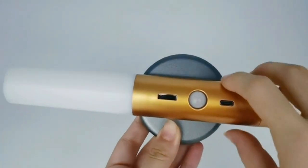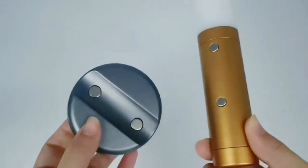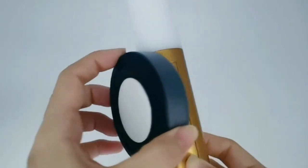This is our new sensor light. The base and the light body are separated, connected by a strong magnet, and there is a stick-on pad on the back of the base.